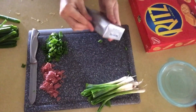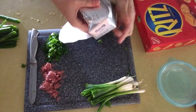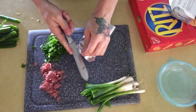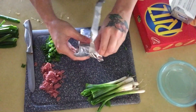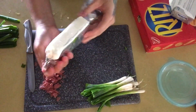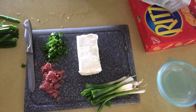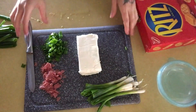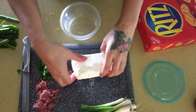Now that I'm done cutting up my beef and green onions, I get my Philadelphia cream cheese. I've had it sitting out for a little bit so that it softens. I'm going to cut it open and then cut it in half so I can work in sections. Also, you're going to need a storage container to keep this dip fresh, so make sure it seals tight.